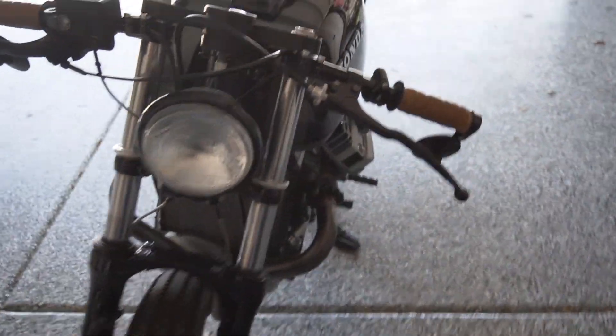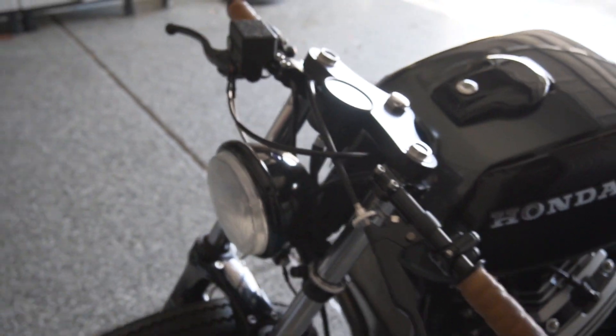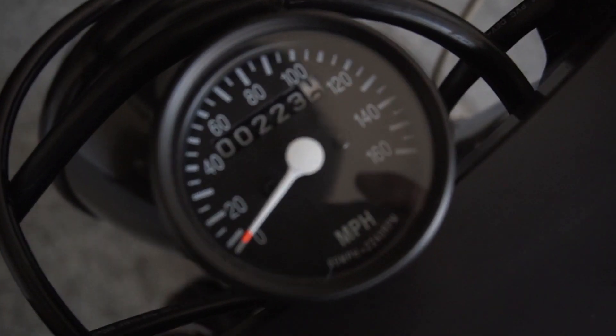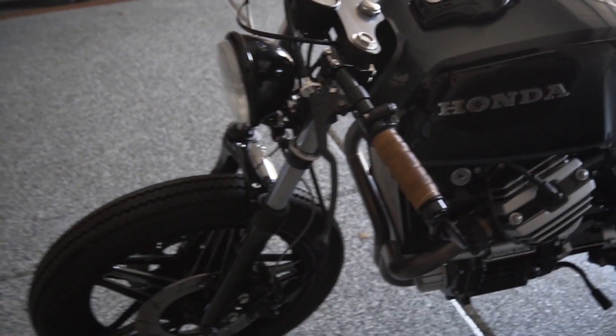The headlight has a custom fabricated bracket. The speedometer does work and it is pretty accurate. It looks like I've ridden the bike 223 miles since the build, so that is accurate as well.